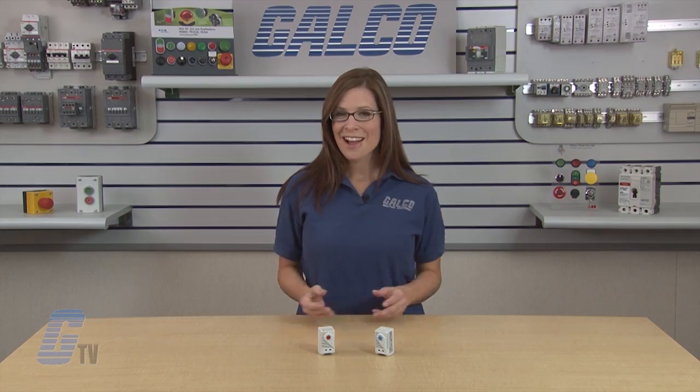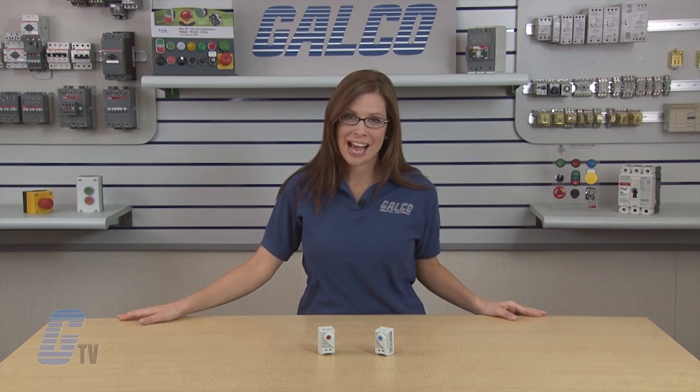Stego's KT-011 series thermostats, along with thousands of other products and services, are available at galgo.com.